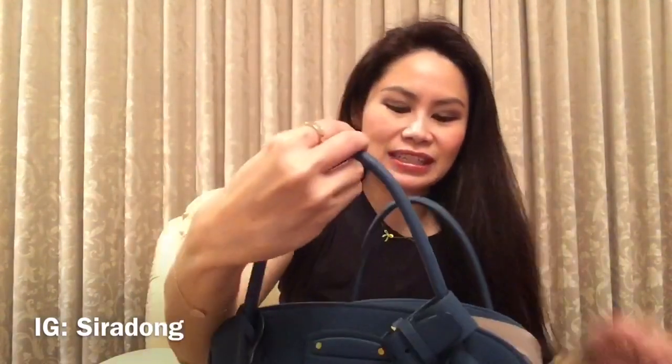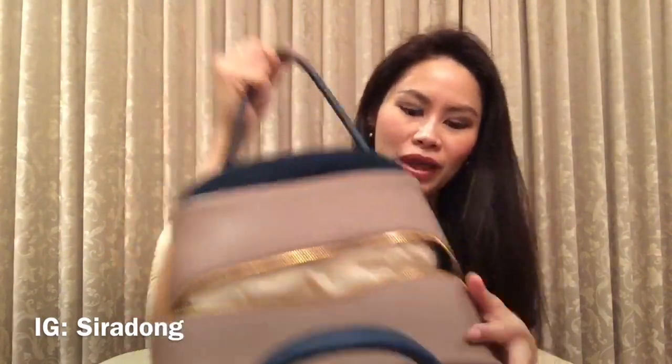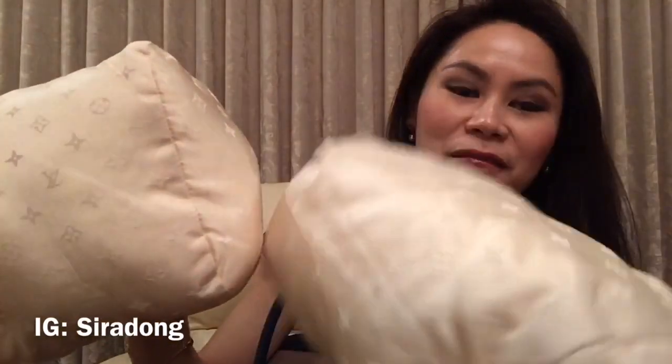Here's the back, the side, and the bottom — there are four studs on the bottom. Now let's have a look inside, which is actually very cute. When you open it there is a zipper, and then there are two cushions inside. The pillow cushions are so cute — they're all in the Louis Vuitton monogram flowers and pattern. I really like these pillow cushions.